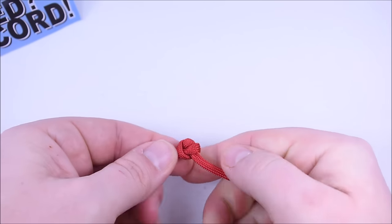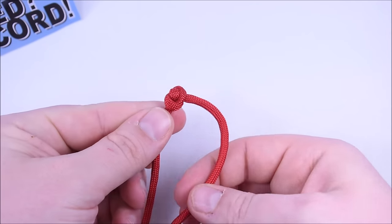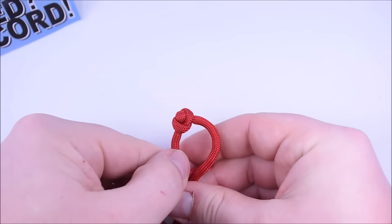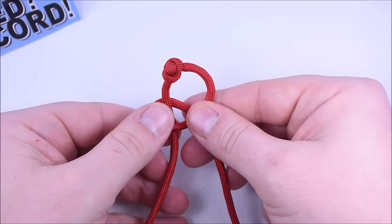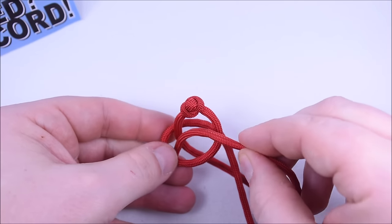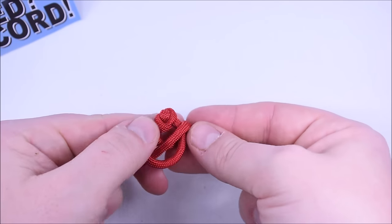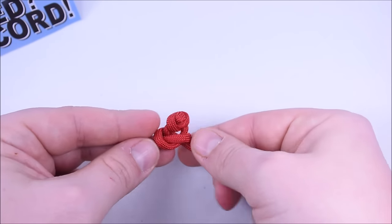Now just do five more snake knots: right cord over the left and around, left cord under the right cord, over the top and through the loop on the left. Move each knot right up onto the previous one and pull it tight.